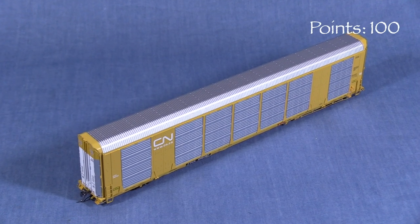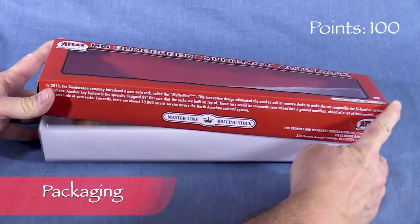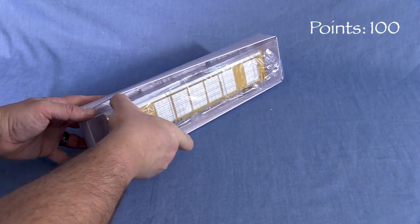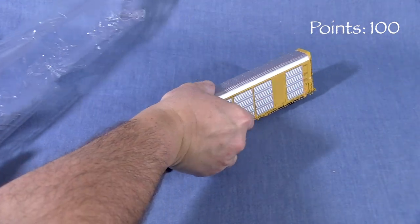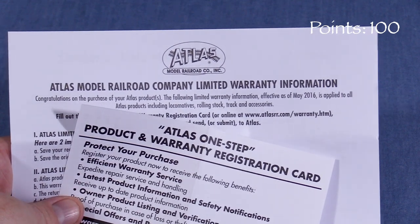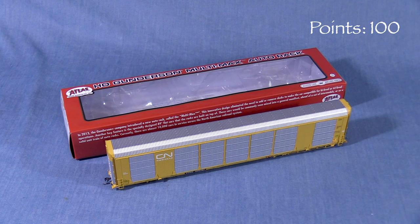We'll start the model at 100 possible points. The car comes in a two-piece cardboard box with a clear plastic window on top. Inside the box, a two-piece plastic cradle protects the model. There are no instructions or drawings, but there is some paperwork with warranty information in the bottom of the box. This is a good box that should protect the model for storage and transport.